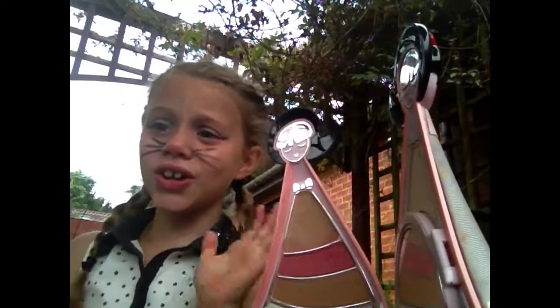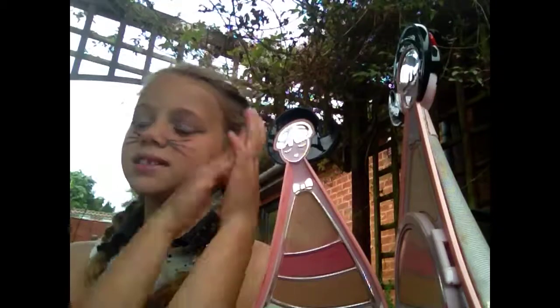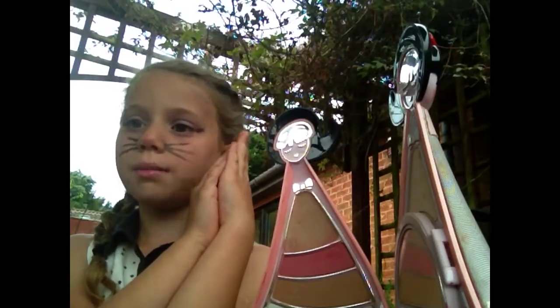That's your look — so easy, so quick. Hope you enjoy this. Hope you wear this for Halloween and stuff. Bye YouTube, bye!